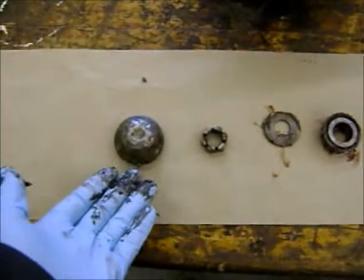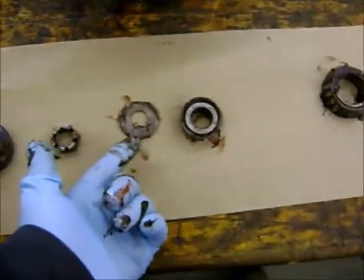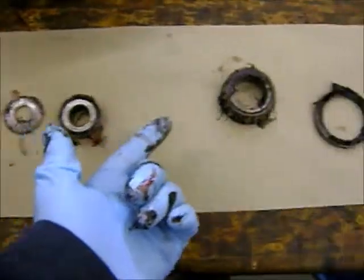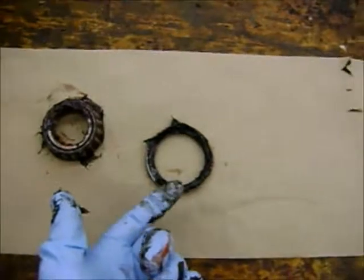With the rotor on the workbench, we can lay out everything in order of appearance so you remember how it goes back together: the cap, the nut, the washer, the small bearing — this is where the rotor would go — then we have the rear bearing, which is usually large, and the dust seal, which we will replace.